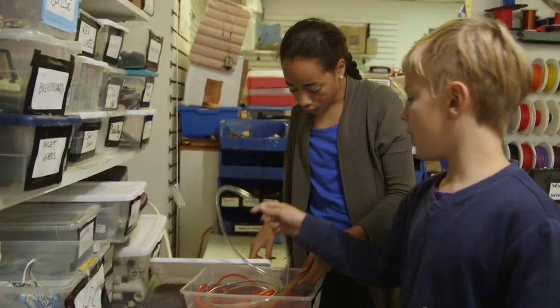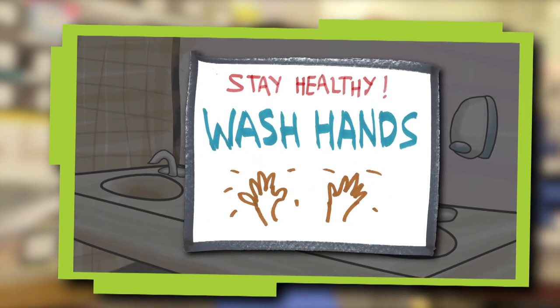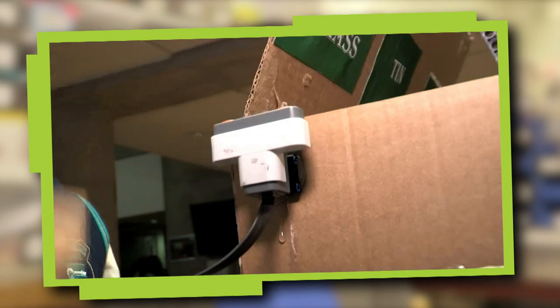Today we're going to design and build a nudge. A nudge is something that encourages people to do something good or make better choices. A nudge can be a simple sign that washing our hands helps us stay healthy, or it can be an engineering solution like this cool recycling bin made by kids in Johannesburg, South Africa that opens when you wave your hand in front of it.